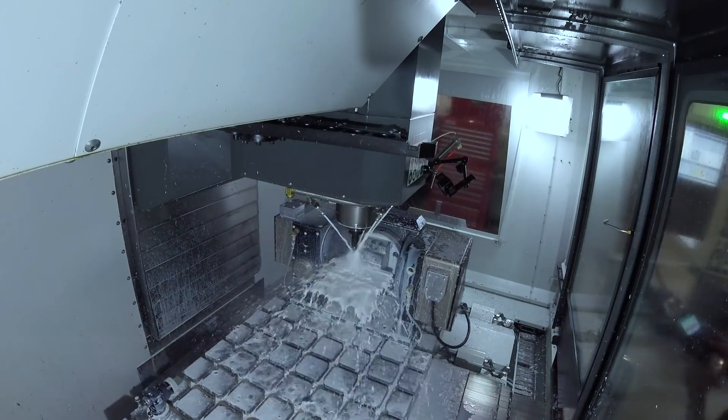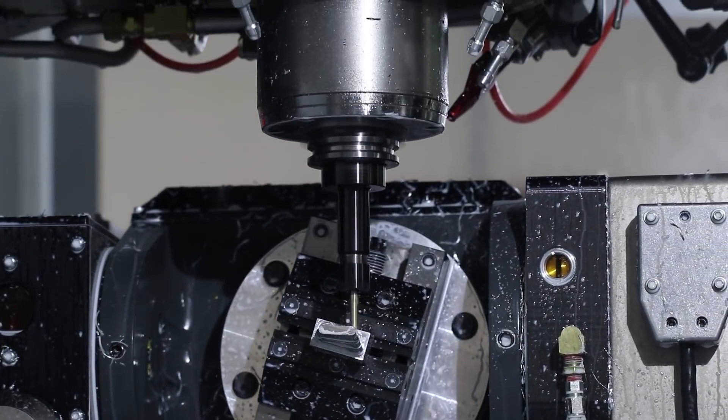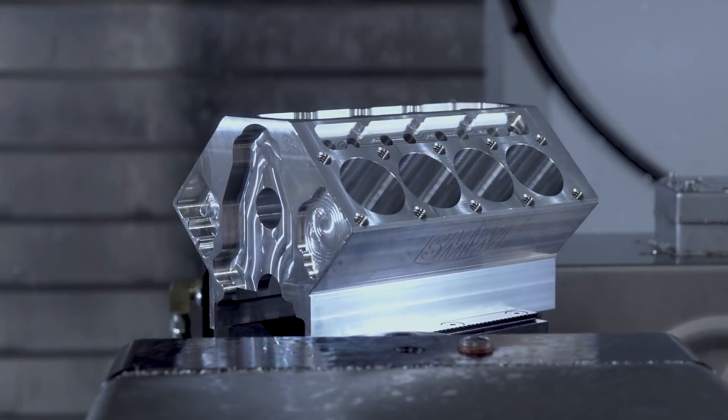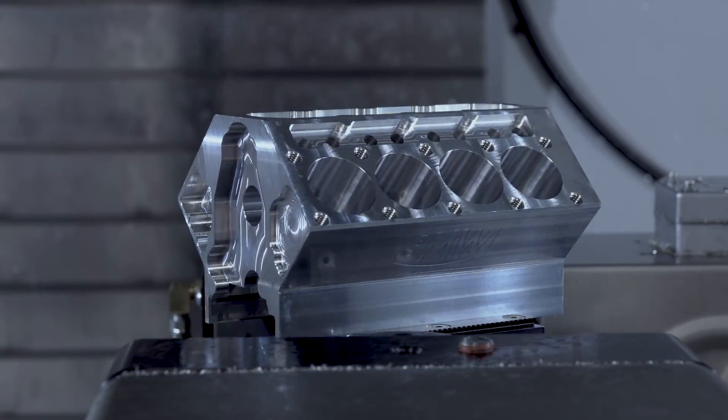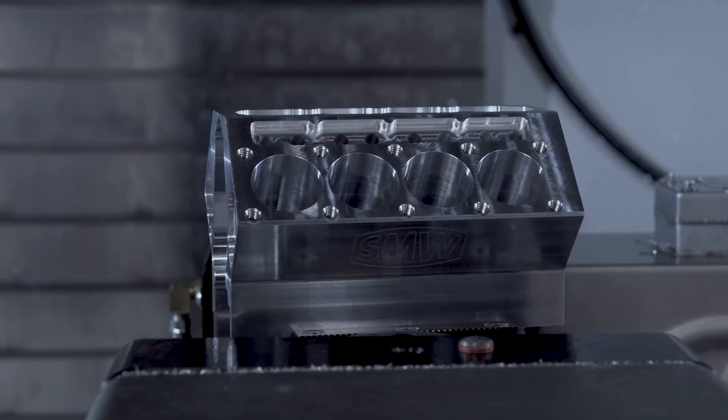We've since machined a true five-axis turbo fan blade — we've got a video coming out on that — and we've machined a V8 engine block, really pushing ourselves to the next limit. How do we learn? How do we embrace this technology? How do we do these five-axis tool paths in Fusion 360? I am completely hooked.